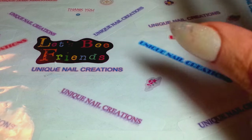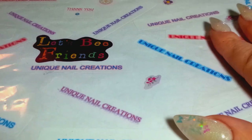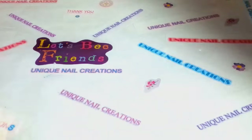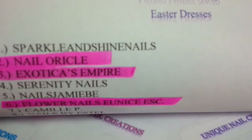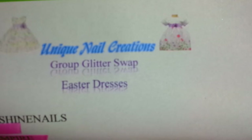Hi everybody, Cheryl here. I got four swaps in. I'm going to do them one at a time because it's quicker to upload them, and I'm going to speed through these as fast as I can because it does take a long time still. So as you can see, everybody who is in my swap — this is for my Easter dresses group swap.